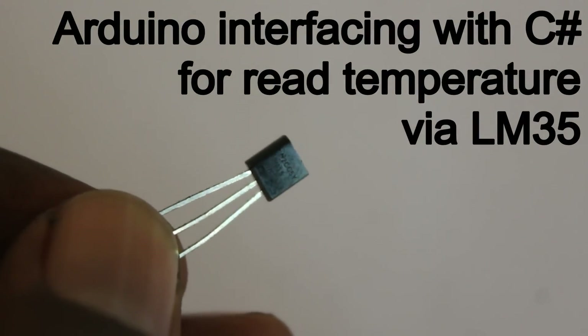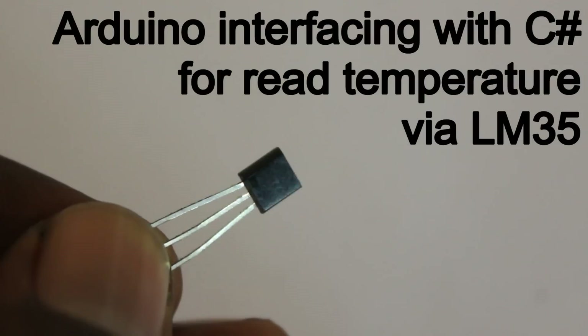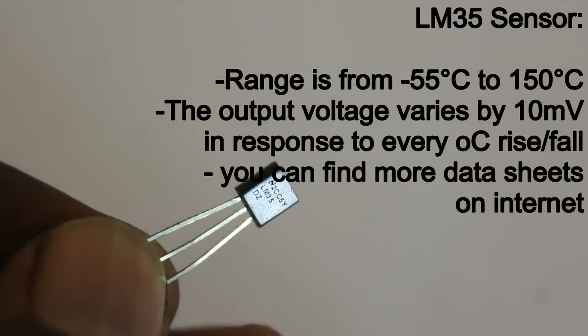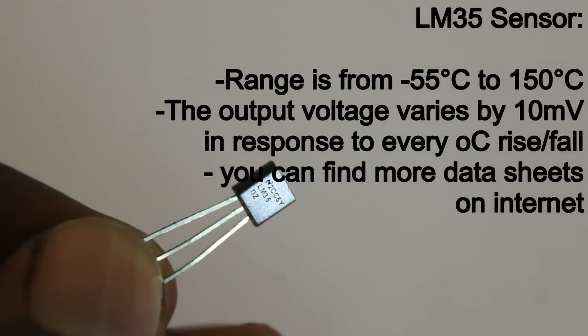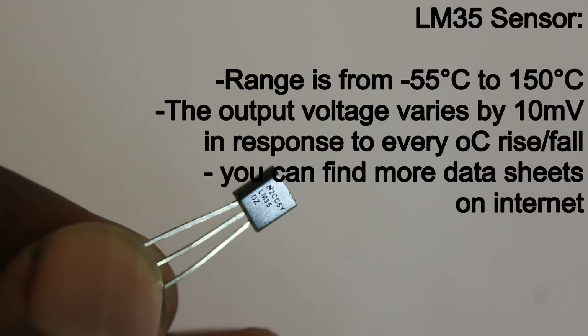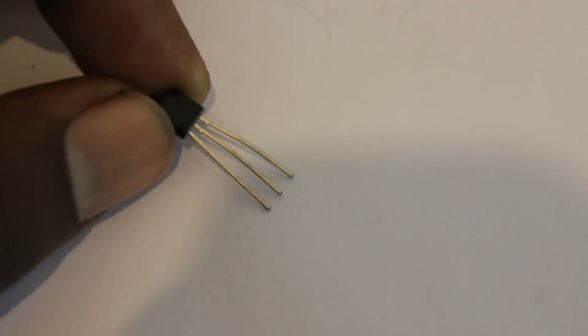Hello guys, today I'm going to show you how we can interface the Arduino with C# programming. For that I'm going to use an LM35 temperature sensor with Arduino, and finally you can see the temperature that we are going to read with the LM35 in the application we are going to write in C#.